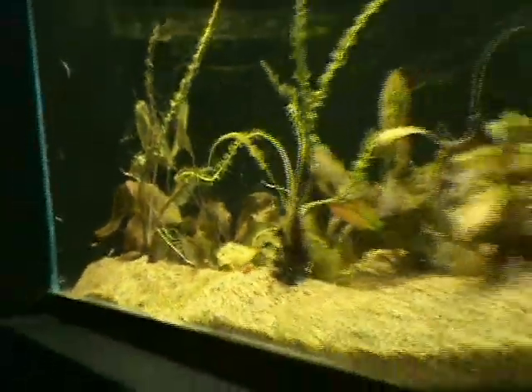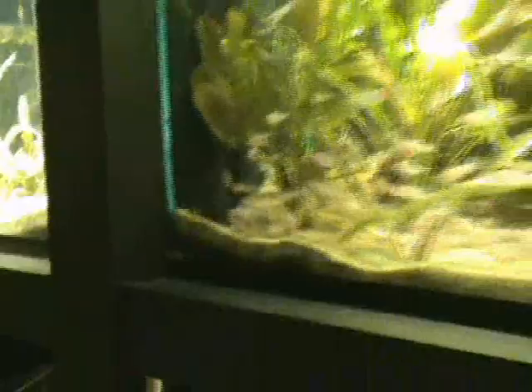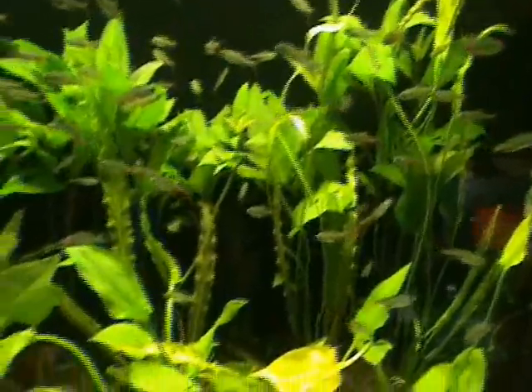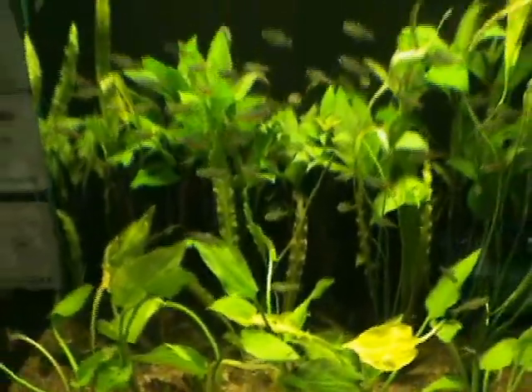Alright guys, if there's anything you like give us a call at 414-546-2201, we'll put it on hold for you. Oh, forgot the green fire tetras — these are cool as well. Kind of like a neon but a little bit different, a little bit unique variety, one you don't see real often.